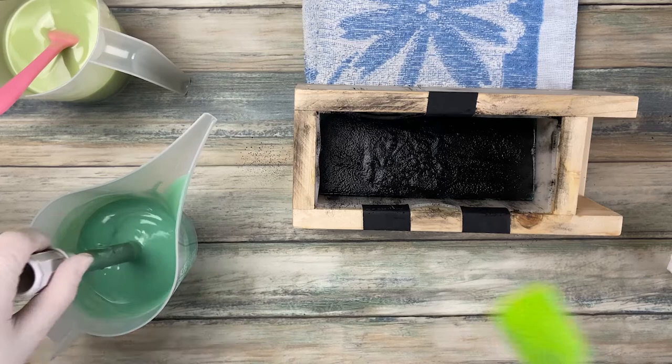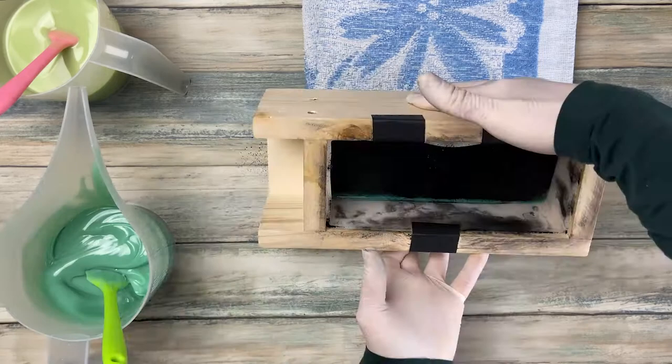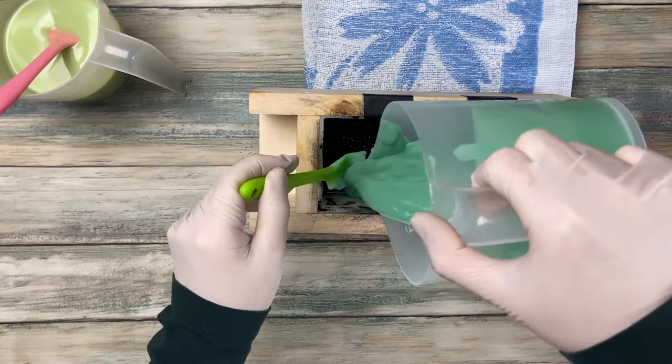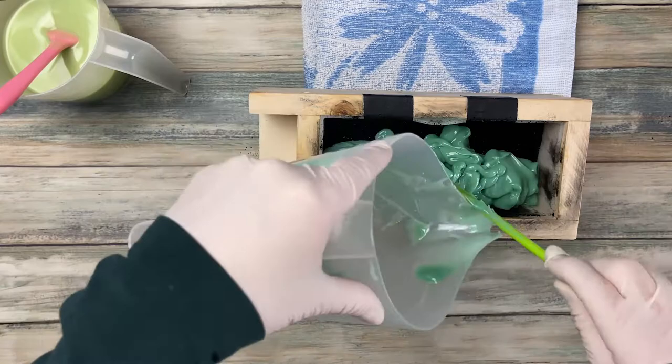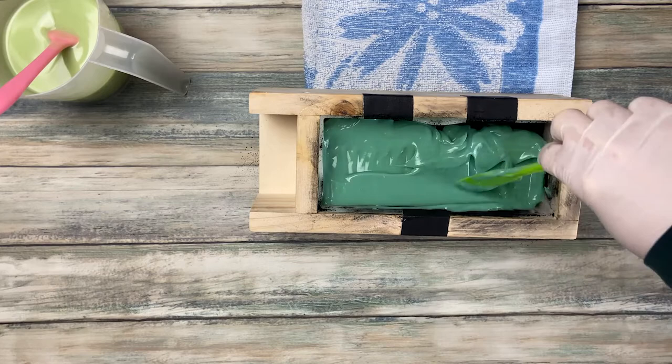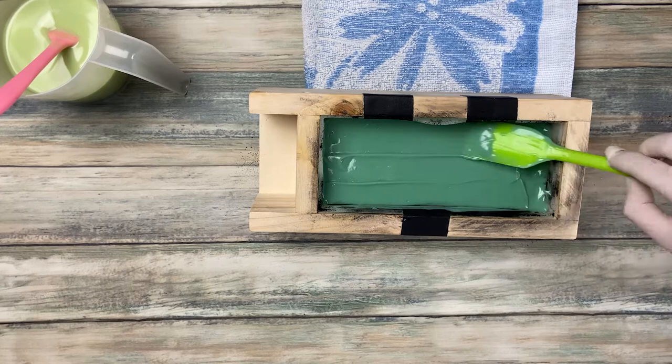After waiting a few minutes for the soap to thicken, I prepared the second layer. For the second layer you turn the mold around so the opposite side is elevated. I wanted it thicker than the first so I wouldn't need to wait as long before the third layer. But I stick blended it too long and it got too thick — the absolute opposite of the first layer. With a lot of wiggling it worked pretty well, though because of the angle I can't tap the mold to remove air pockets, so I spread it with the spatula.